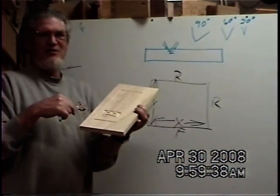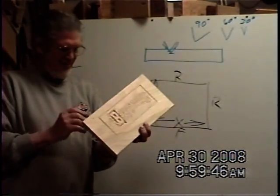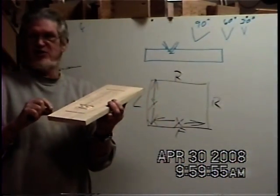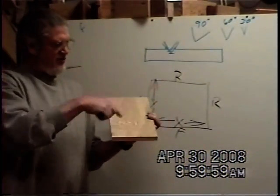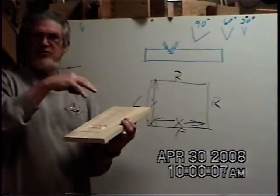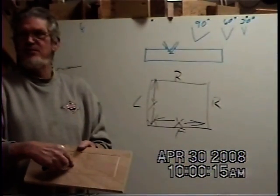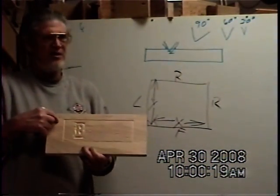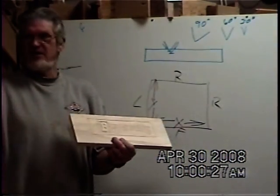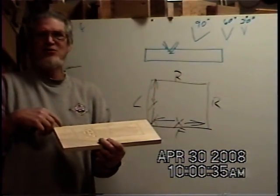Does that make sense? I told the machine — it's like you shimmed it up and it thought the board was thicker than it was. When the machine runs, it raises the bit to a travel height so it can move freely, goes to a spot, then plunges in to make the cut. It thought it was coming down this far, but actually it was going deeper because I tricked it. And it still remembers the zero, zero, zero spot — I can tell the machine to go back to zero and it'll raise up and return exactly to where I told it zero was originally.